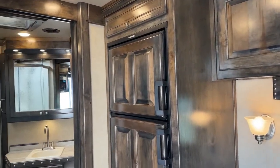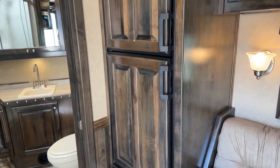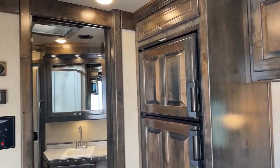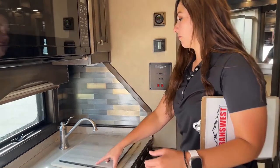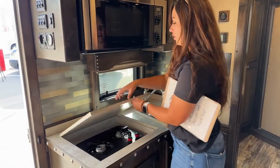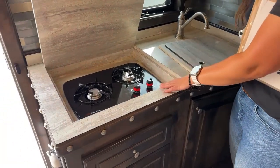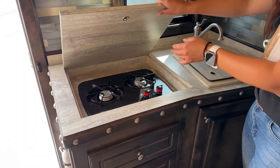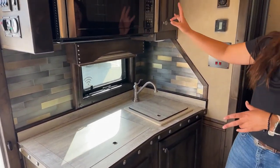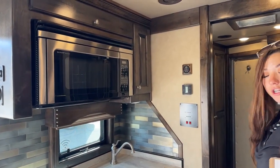Coming over beside the couch, you've got your refrigerator — that has a freezer on it, and it's an electric and LP refrigerator. Over on the left-hand side, you have a small kitchenette area. This opens up — you've got your sink with the cover on it, and in here you've got your two-burner cooktop. Having these covers is great if you're not using the cooktop or sink but need counter space to prep food. Up above, we've got our microwave convection oven — you can do some serious cooking in here.